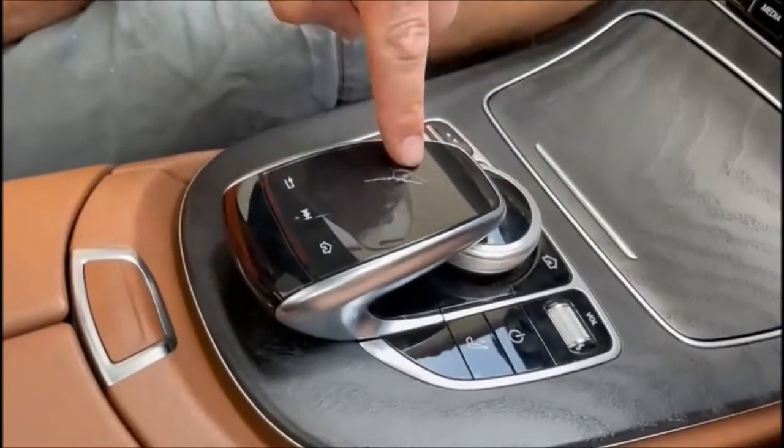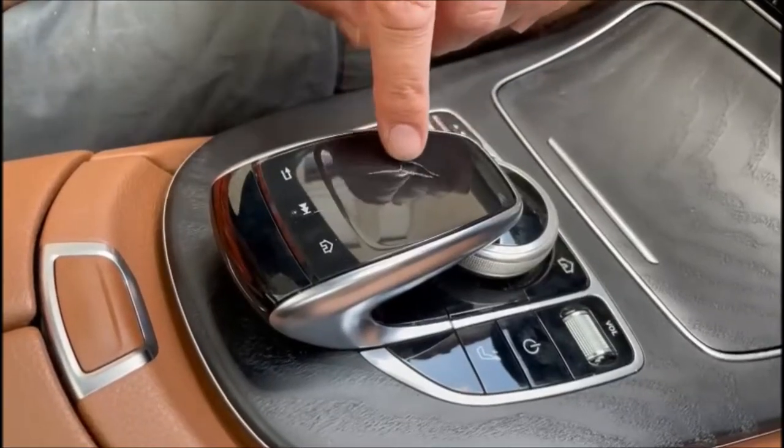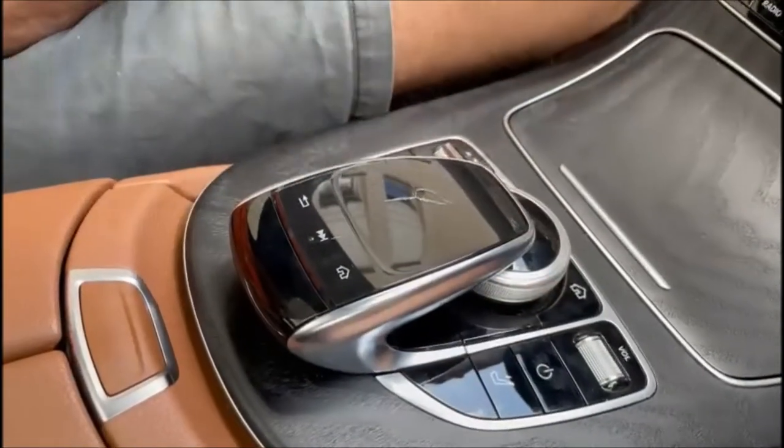Hi, welcome back to the channel. Thank you very much for all those new subscribers since the last video — it's really appreciated. As the thumbnail suggests, we're going to be replacing the touchpad controller in the car. It's got a three centimetre crack on it that's slowly been growing. I've read on some forums it can be due to heat in the car when parked. Mercedes aren't acknowledging the problem, and I certainly haven't dropped anything on it. I've got a good used second-hand part here.